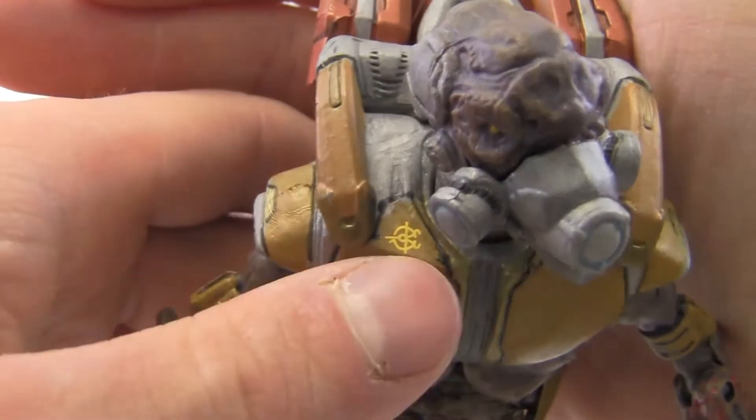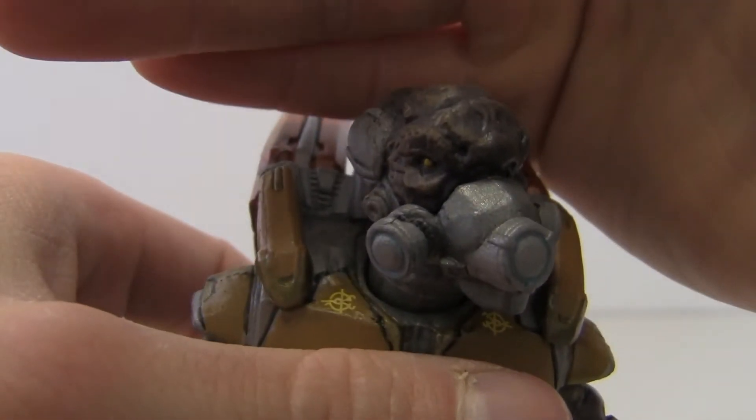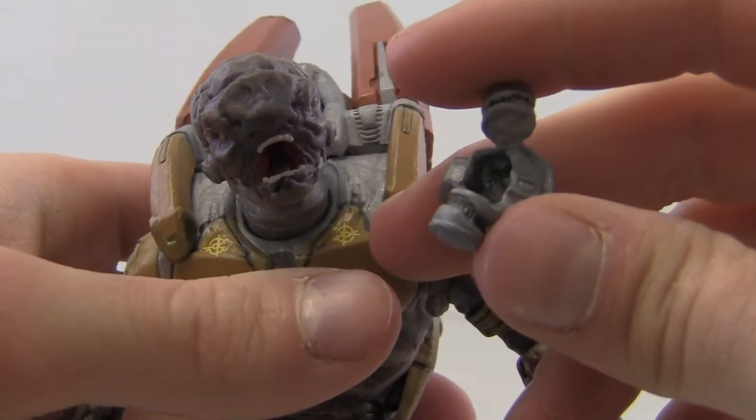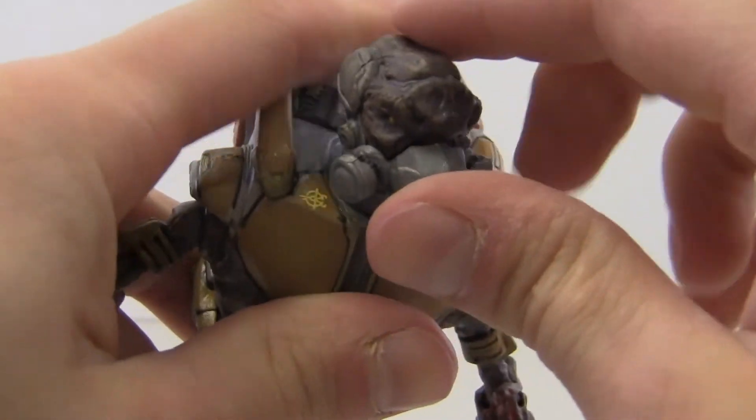As far as detail goes on this figure, it's very nice. You get Covenant symbols on his chest which look really cool, and I really like his gas mask and eyes. You can actually remove the gas mask if you want and see him with his mouth open — then just pop it back in.